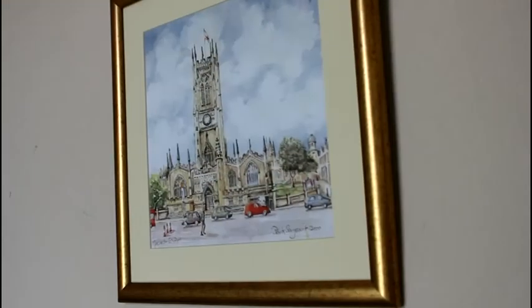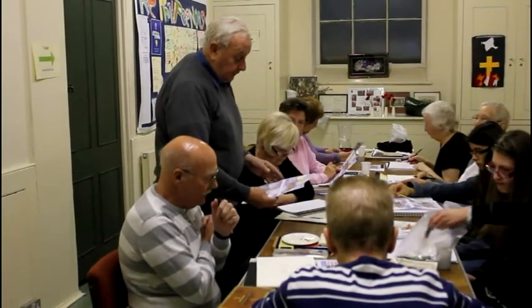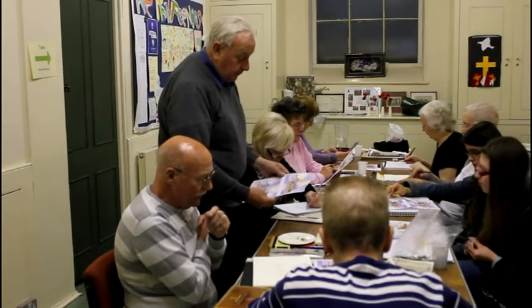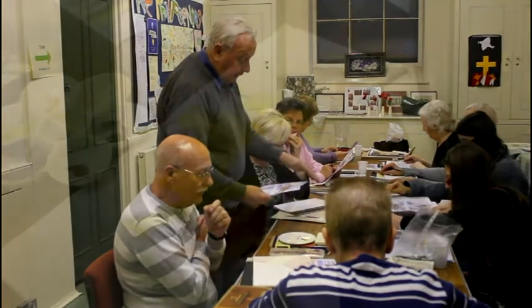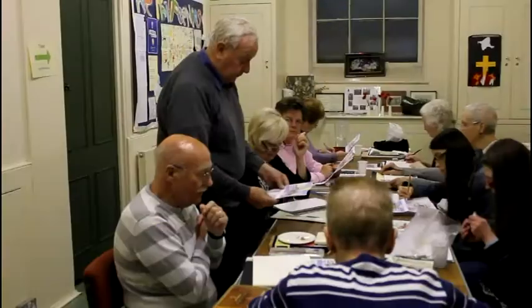My name is Frank Sargent and I do watercolours and ceramics. Just one or two things I want to point out to you — you should never put something directly in the middle of your picture. So the boathouse on this one is slightly to the right. I made a mistake; I didn't allow enough of that. And I'm trying to get them to relax a bit with their painting.